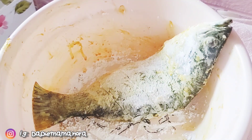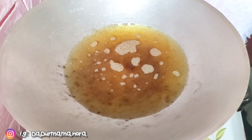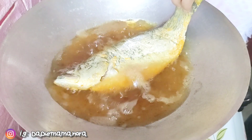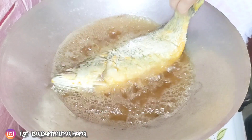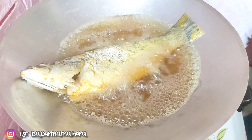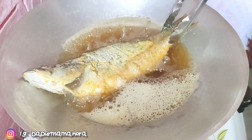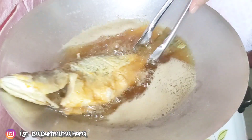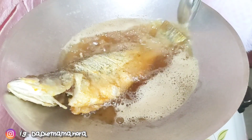Dah siap gaul. So minyak pun dah panas. Mama goreng ikan ni sampai betul-betul garing. Kuali tak besar jadi ikan ni tak cukup penuh. Lagipun Mama tak guna banyak minyak. Tapi Mama tak nak guna minyak yang baru sebab Mama baru pakai minyak ni goreng ayam sekali je. Jadi Mama guna minyak yang sama untuk goreng ikan ni.